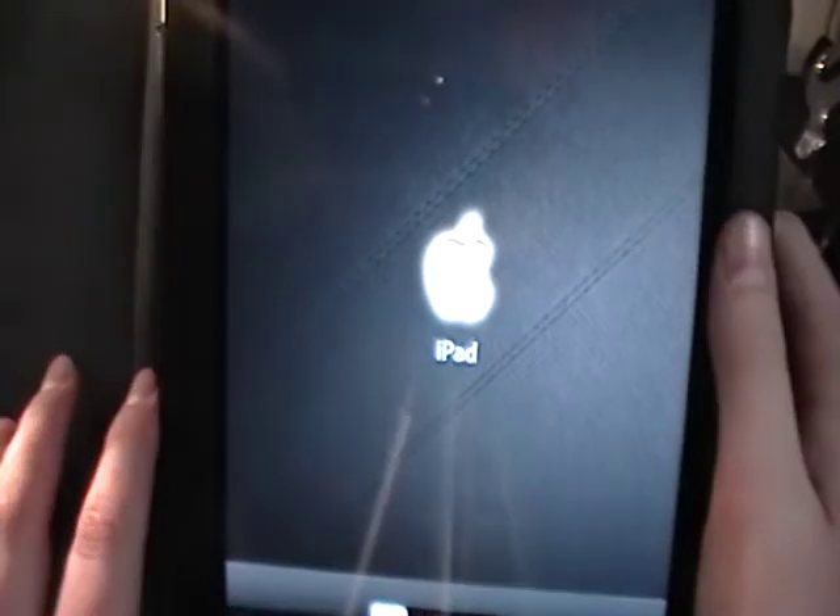When the iPad is in the case, you can access the home button really well. The only thing I have a problem with every now and then is pressing the volume down button, just because the case sits up a little high there. I get used to it after a while, but it would be nice if they could move it down just a little bit — not a huge deal, but it might bug some people.